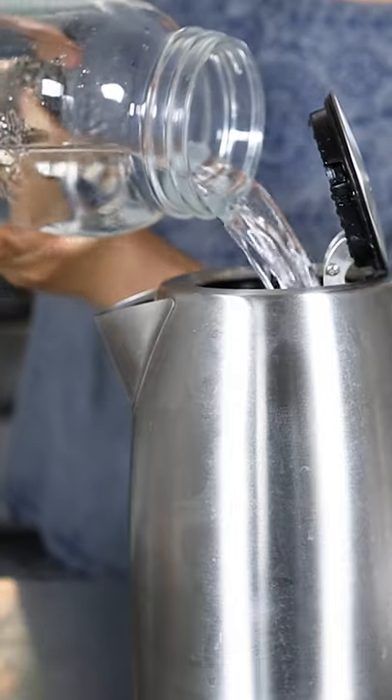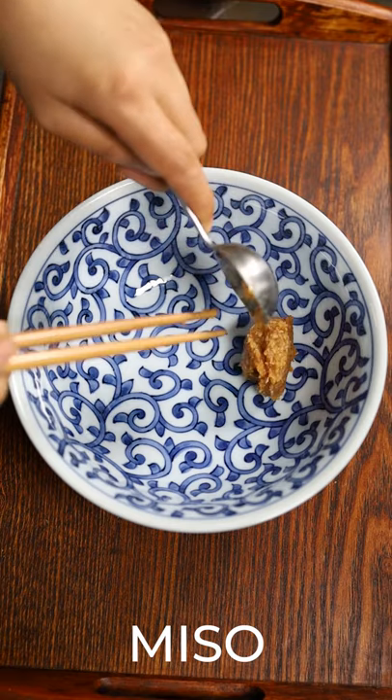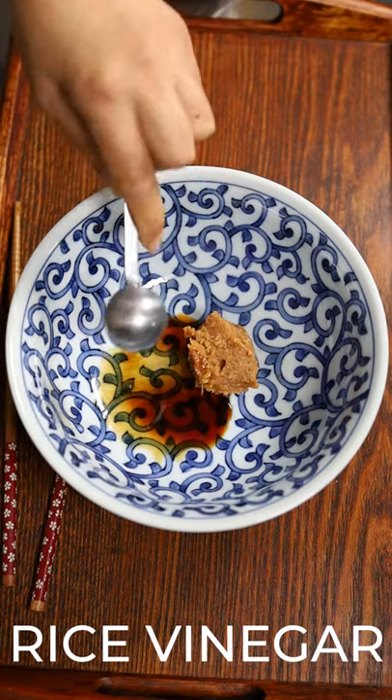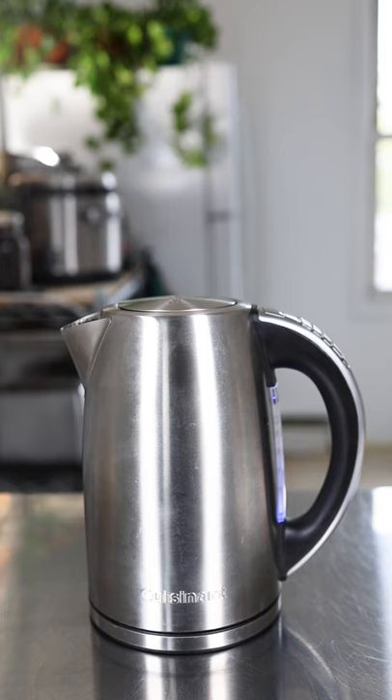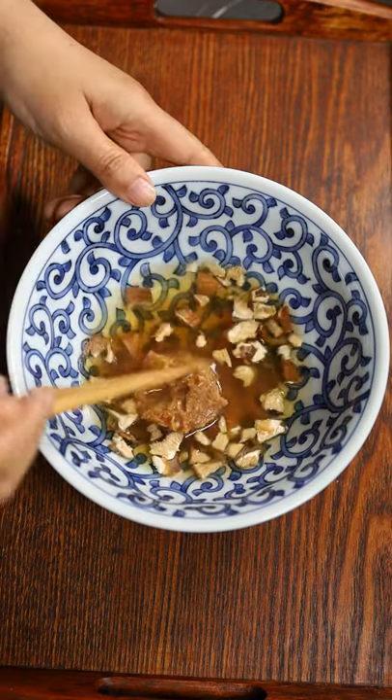Shred shiitake mushroom. Boiled water. Miso, soy sauce, rice vinegar, shiitake mushroom. Add some boiled water to dissolve miso paste.